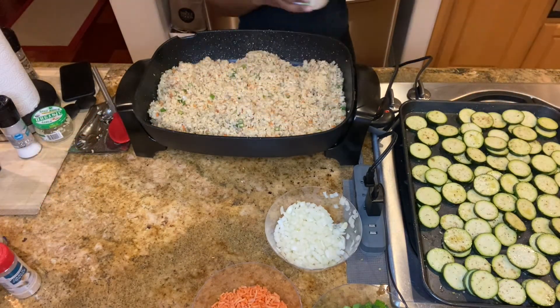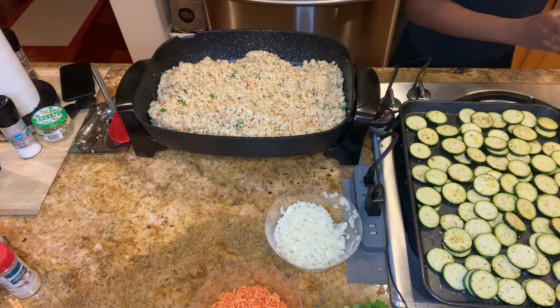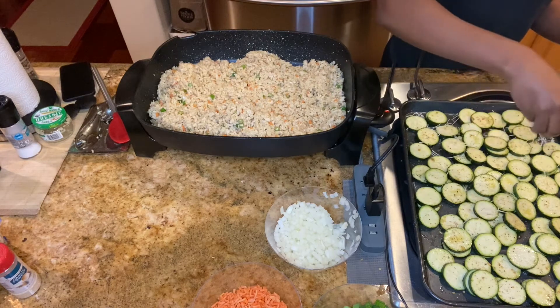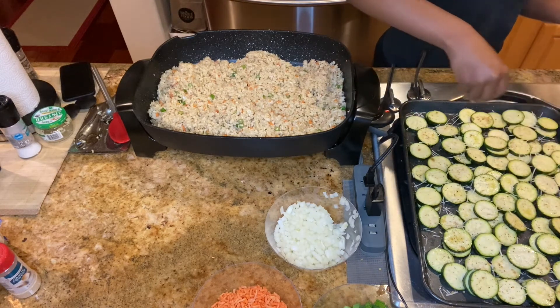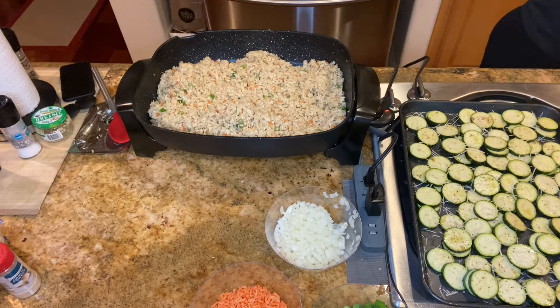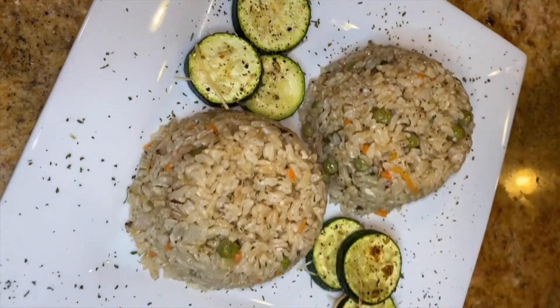I also added some plant-based parmesan cheese to the top. Your oven should be on 450 degrees and you're going to bake your zucchini for five minutes. Then you're going to broil the zucchini for three to four minutes until the cheese is golden brown. Now you have vegetable fried rice with zucchini.